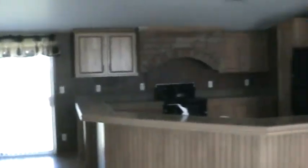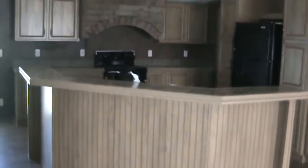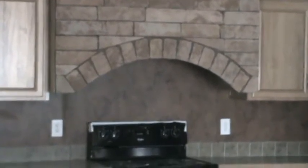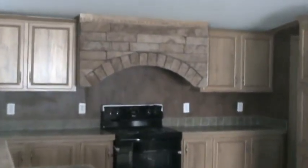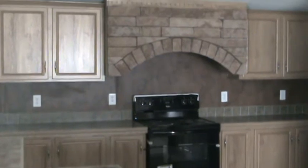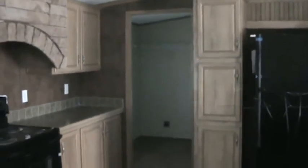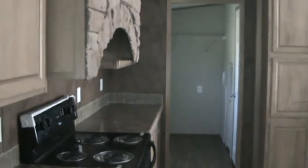You'll see the big island bar where you can put bar stools up to it and serve breakfast. You can see the rock area above the stove, and you can also replace that with a built-in microwave. There are lots of cabinets, a separate utility room, and a broom closet outside for your washer and dryer area.